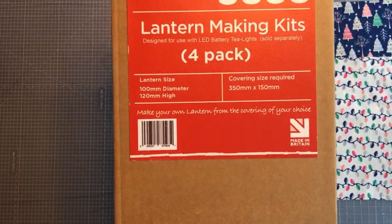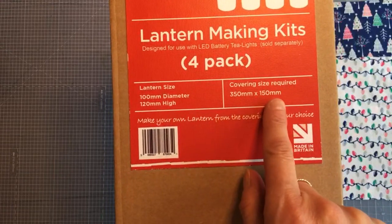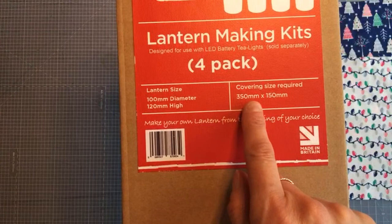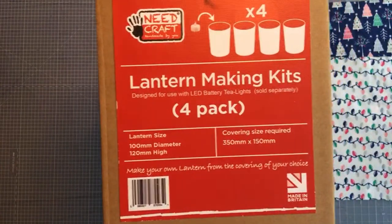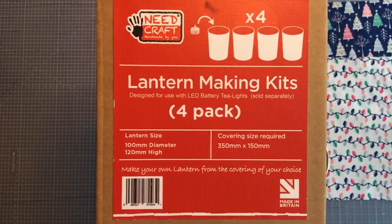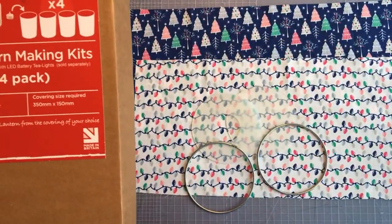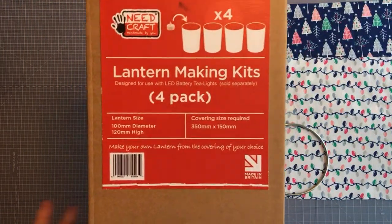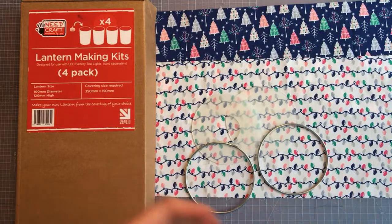What I love about this kit is it's a great scrap buster. The covering size you need is 35 centimetres by 15 centimetres — 350 millimetres by 150 millimetres — so it's really good for using bits and bobs of fabric from your stash. I've got a couple of pieces just cut off the top of fat quarters. This is a very easy thing to make, really great if you're a beginner crafter or just want to try something new.